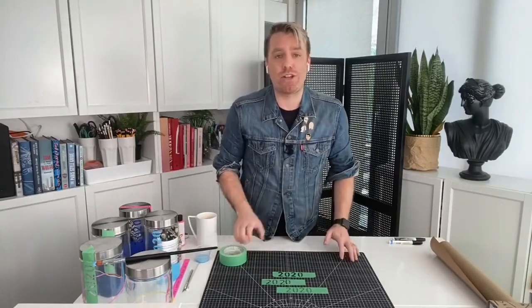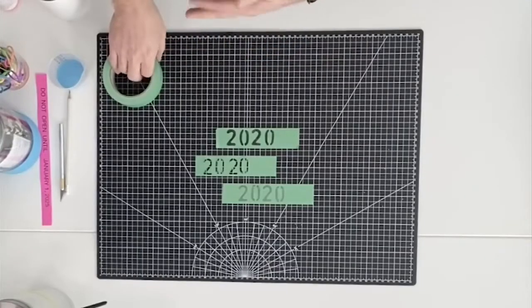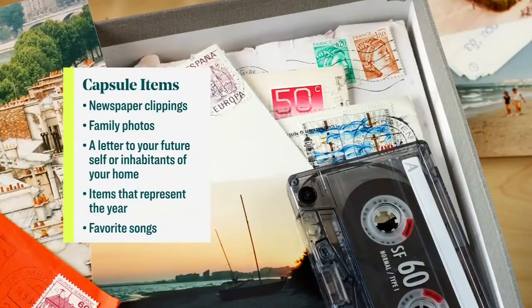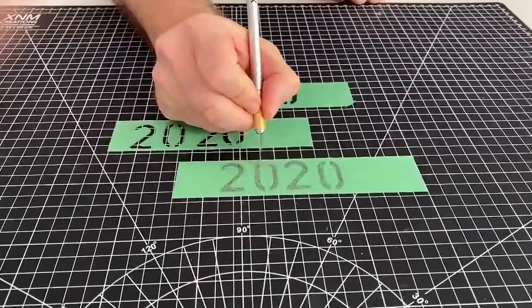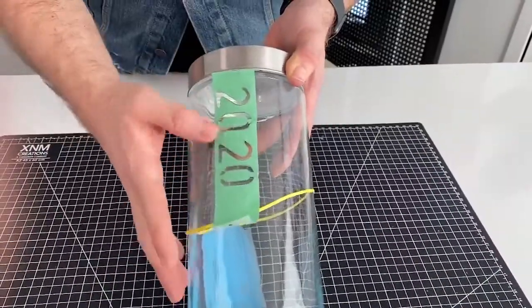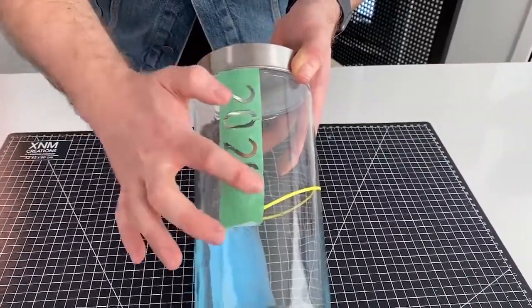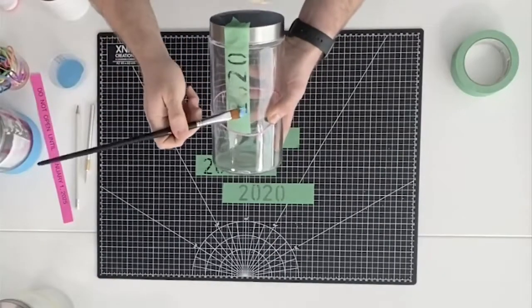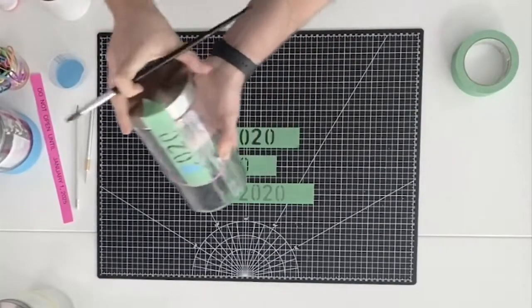Next thing you're going to do is create a stencil — a time stamp stencil on it for 2020. I'm going to use some simple painter's tape for that trick. You're going to draw out with a pencil '2020,' then actually cut it out so you get an actual stencil of the number 2020. You're going to stick it on your bottle — just like that, really simple. Make sure all the edges are flush. And then again, you're going to paint that in, let it dry overnight, and peel it off.